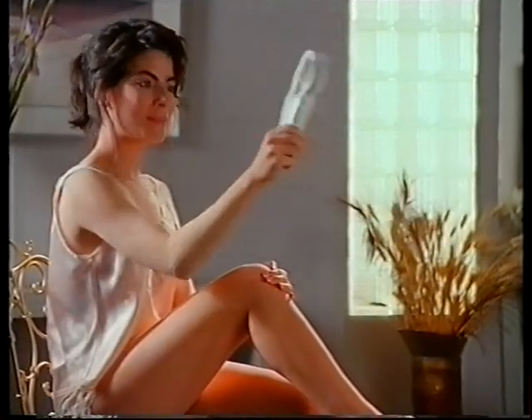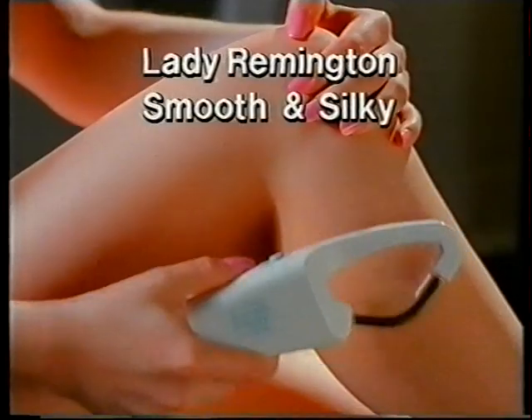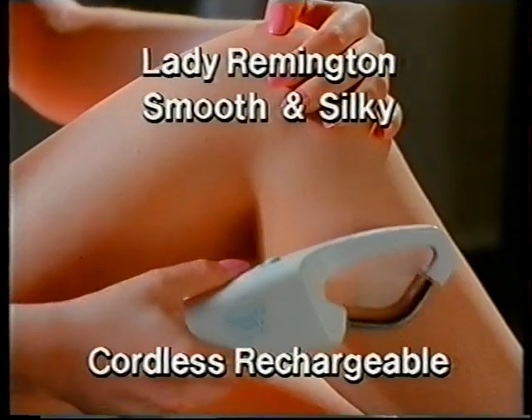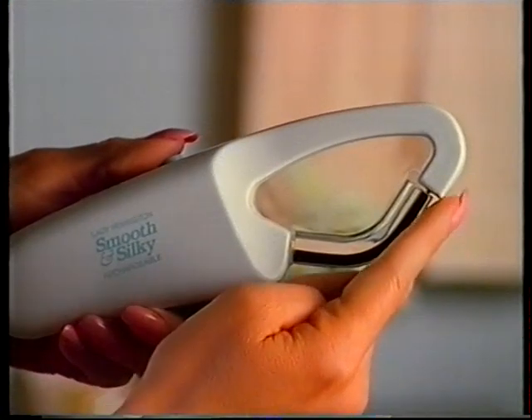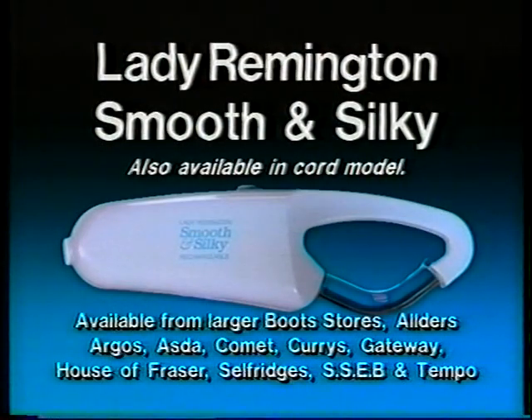Stop shaving and enjoy beautiful hair-free legs for weeks at a time with the Lady Remington Smooth and Silky Cordless Rechargeable Hair Removal System. Lady Remington Smooth and Silky Soft Hygienic Rotating Roller quickly removes hair below the skin at root level. Lady Remington Smooth and Silky.